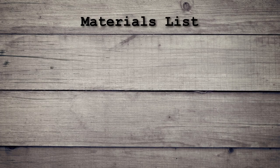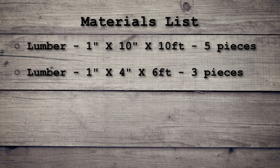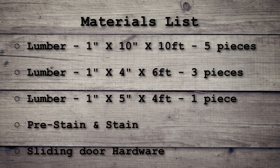Let's talk about materials. My door size was about 110 inches by 44 inches, and the door opening itself was about 40 inches, so I have an overhang of about 2 inches on both sides. You would have to modify the lumber you need to purchase based upon your door size. In my case it was five pieces of 1-inch by 10-inch by 10-foot lumber for the body of the door.